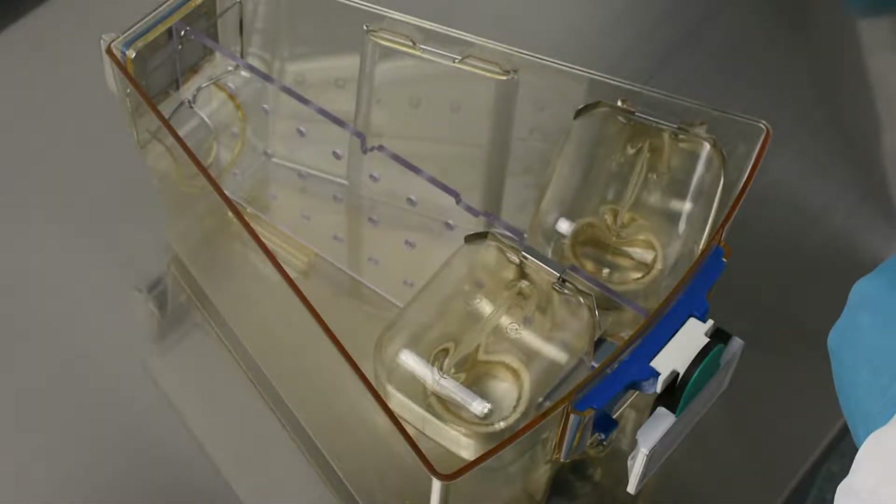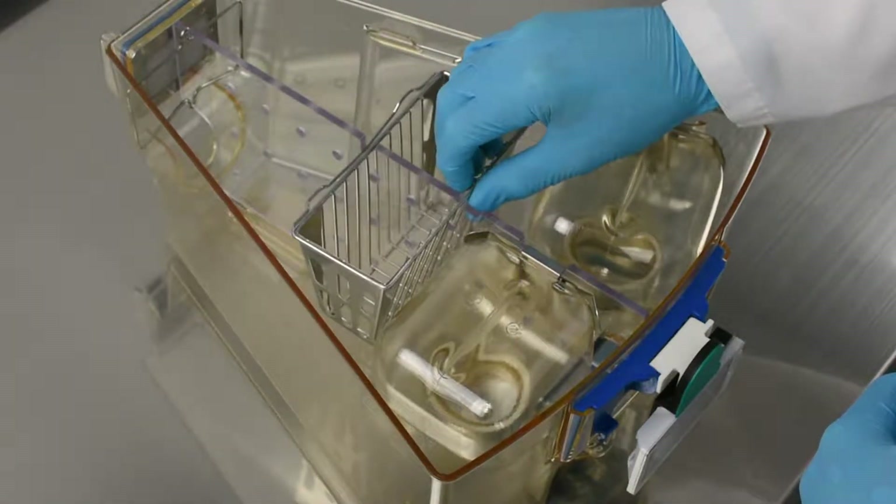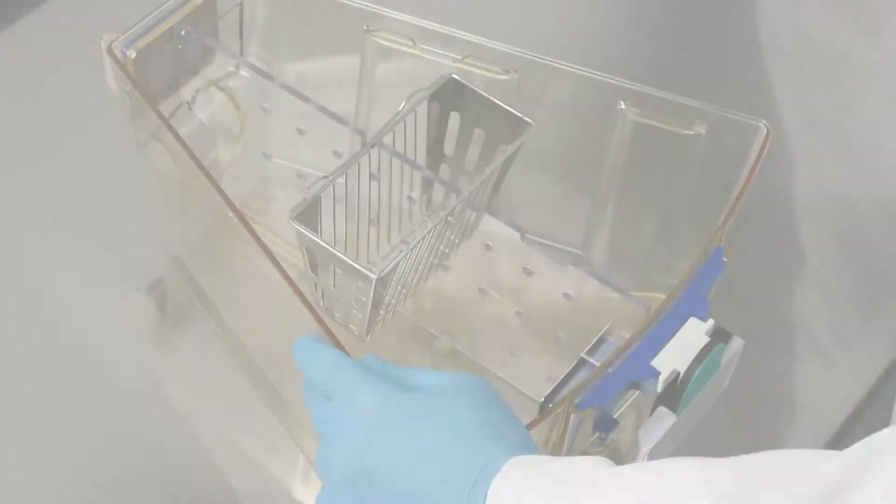Insert the divider feeder so the feeder hook faces the rear of the cage. The feeder should be upright as it sits on the divider.